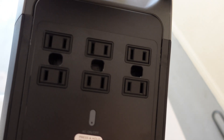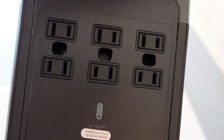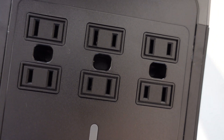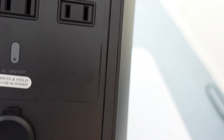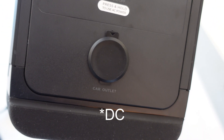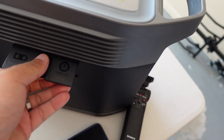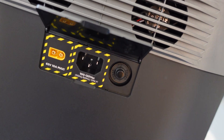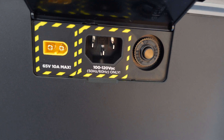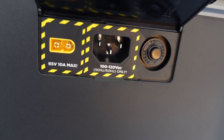Let's look at the ports — sorry it's a little dark. You've got six AC plugs, and looks like three of them are grounded, though technically the ground is just an empty slot — it's not really a grounded connection, just a hole. You can plug a three-prong into it. Then it's got the 12-volt cigarette outlet and the XT60 connector, which is rated at 65 volts, 10 amps max — technically up to 650 watts, but this thing maxes out at 400 watts input.